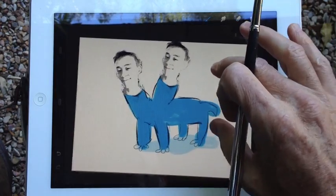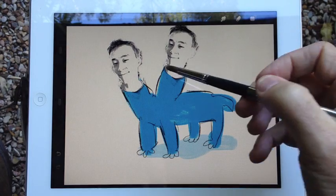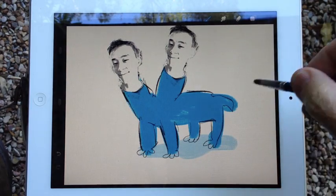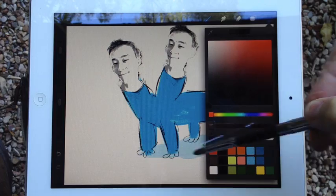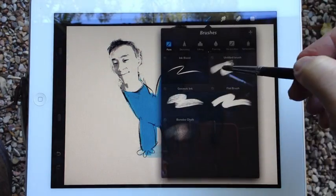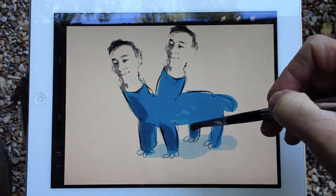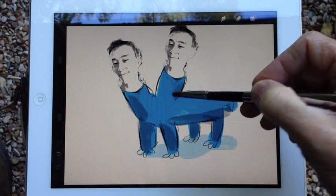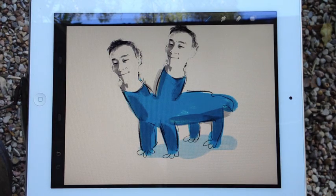Okay, so anyways, you saw that — quickly duplicating an image, you can manipulate it, drop it into another layer, twist it around, scale it up, scale it down, do all sorts of stuff. It's really fun. Really cool little feature. There you go. Matt Lanaw with Artists Hardware and the Sensu Brush. See you soon.